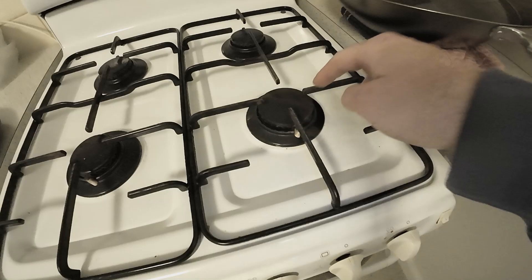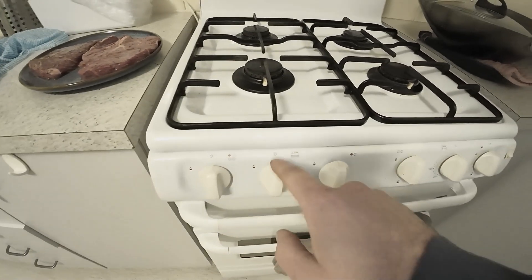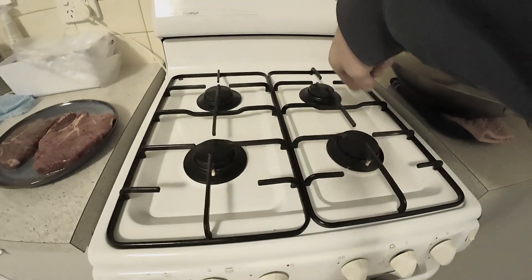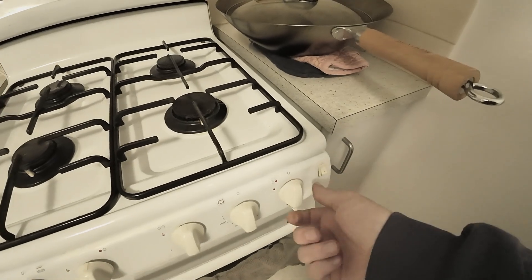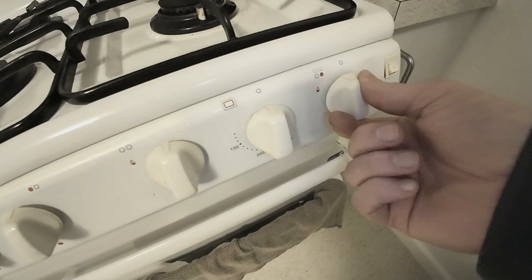Over here we have number four, then we have the other ones — one, two, three. I'm pretty sure which is for these over here. What you do is you turn this knob and that turns on the gas.